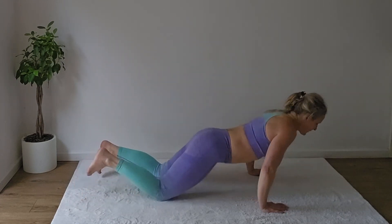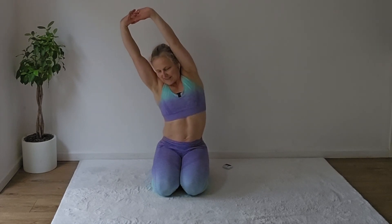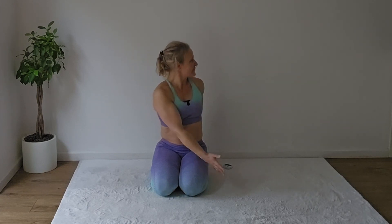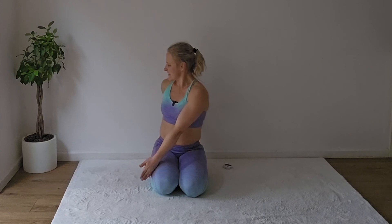Come up into the kneeling position, inhale your arms up, interlace and side bend. Switch. Place the hands behind your head, open the chest, twist to one side. Swap to the other side.